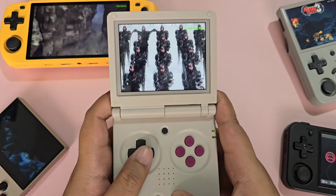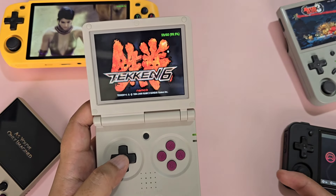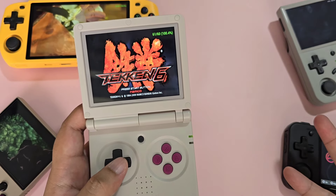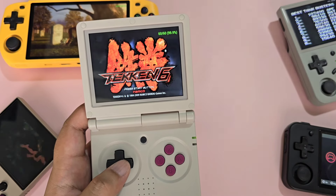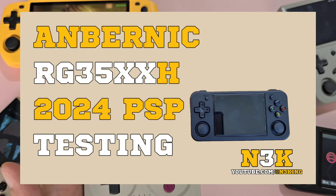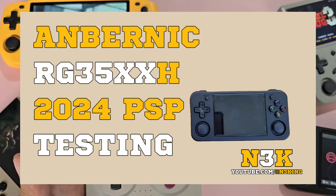Going into performance, the RG35XX SP comes with the Allwinner H700, and for PS1 and below it is great. It can also play some Dreamcast, Nintendo DS, and N64. You can also run PSP here — check my performance test for the Allwinner H700 for more PSP games.